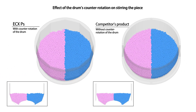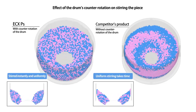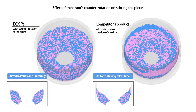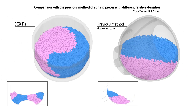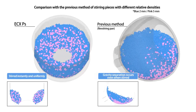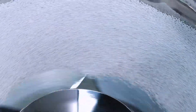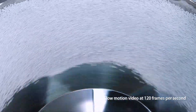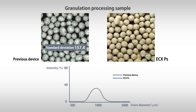Furthermore, the uniquely shaped disc and multi-spin structure allows ECX to achieve vortex flow, which in turn creates a strong stirring capability. The difference is obvious when compared to conventional devices. Since vortex flow has strong stirring capabilities, mixing can be done uniformly without separating pieces with varying relative densities and sizes. Applying vortex flow to rolling granulation, which enlarges pieces by coating particles with material powder, it is possible to speedily mass-produce highly dense particles with little deviation in diameter.